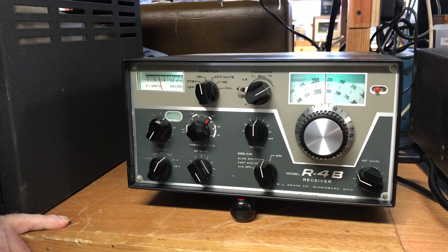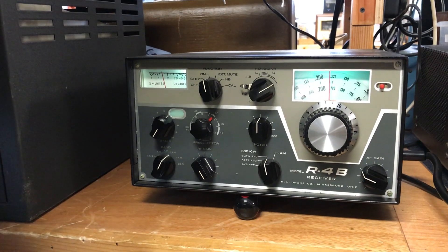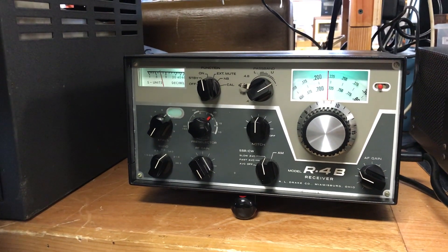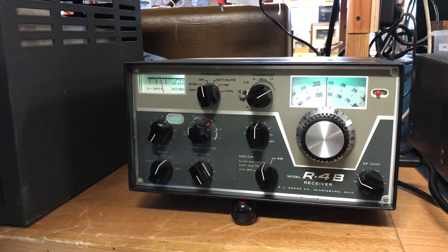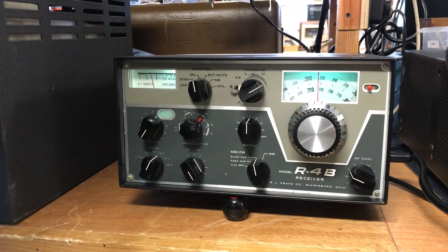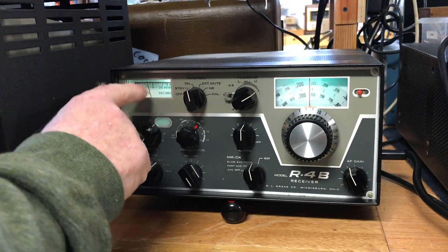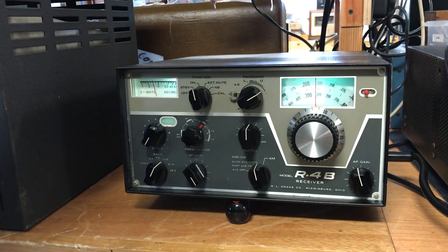This is the Drake R4B ham radio receiver. Right now we're on the 20 meter band. It's noon in central Michigan. I'm using a vertical antenna, and right now you can see that the atmospheric conditions — there's quite a bit of static — are making the S meter move up.